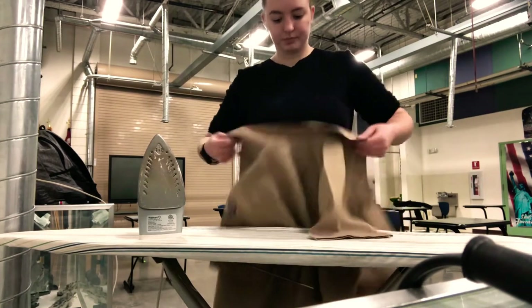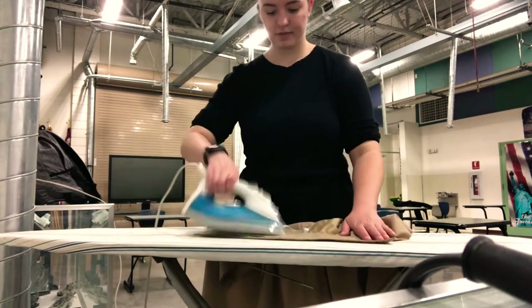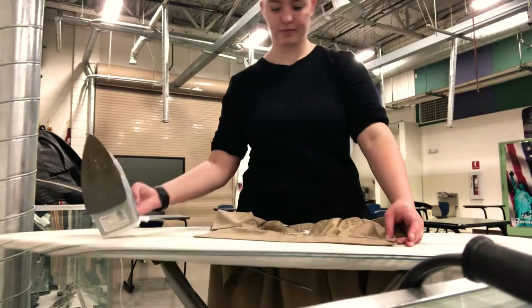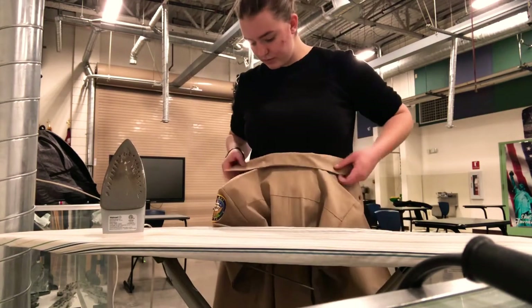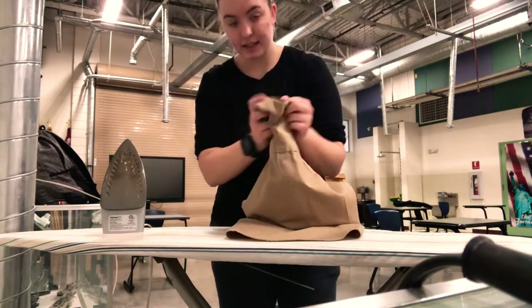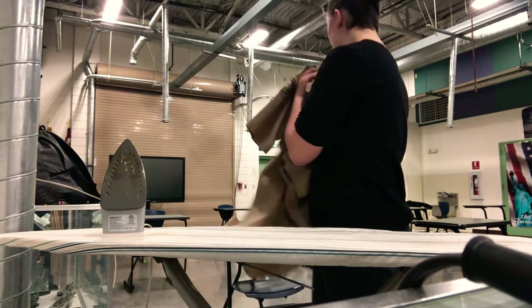For the collar, you want to lay it flat and you can iron upwards, then fold it down — that way it doesn't lose its shape. Then you want to immediately either put your devices back on or hang it back up.